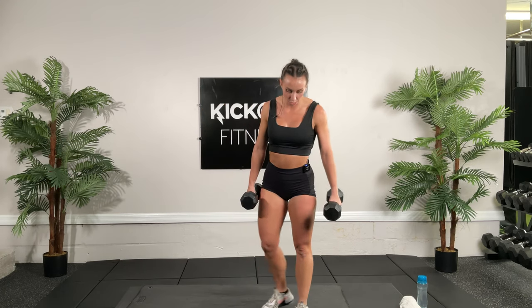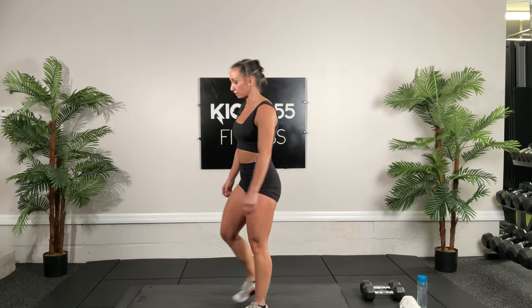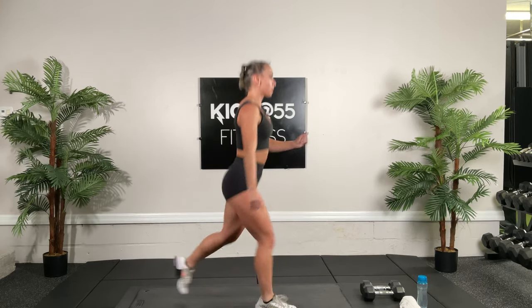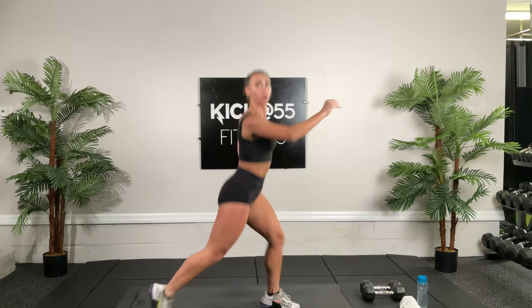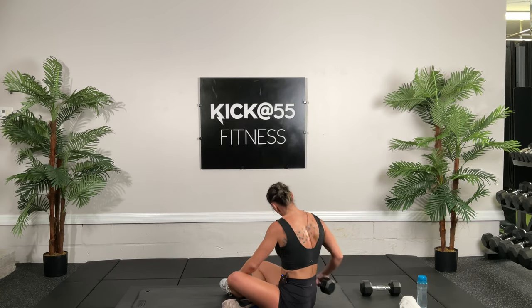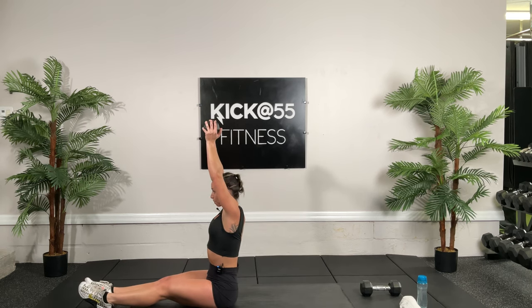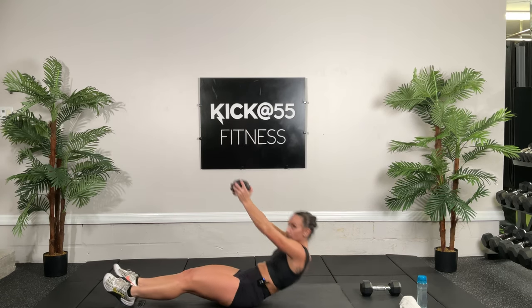Now for our first part of our Tabata — 20 seconds on, 10 seconds off. You won't need your dumbbells. Your legs are nice and warmed up for some jumping lunges. You will need one dumbbell for the next movement, so have one ready. Starting with jumping lunges — 20 seconds. Make sure everything's tracking. Then we're going to get on the floor for sit-ups holding a dumbbell with a chest press — chest press up into a sit-up in that long sitting position. Make sure you're setting that tummy, raising your stomach, getting your back flat before you start the movement.